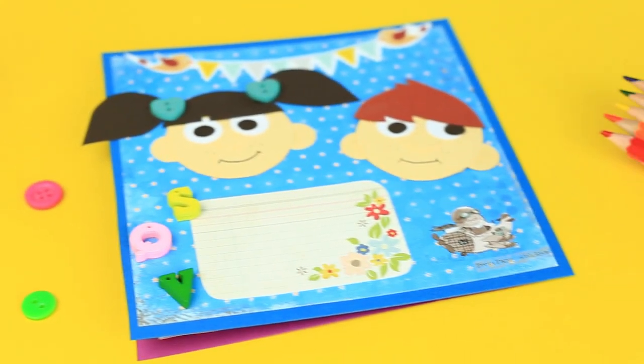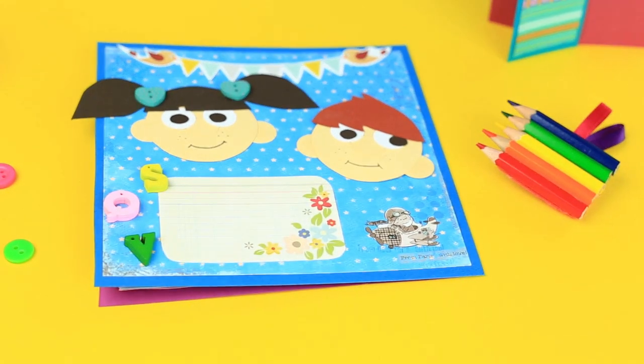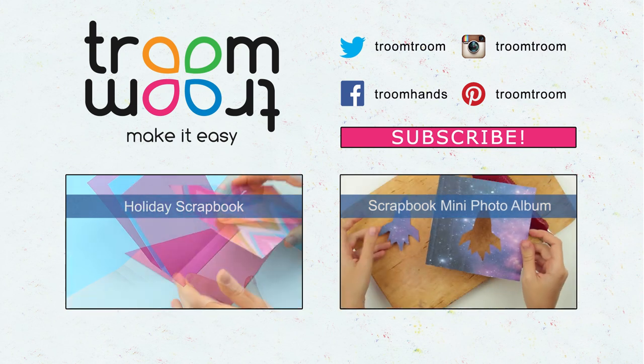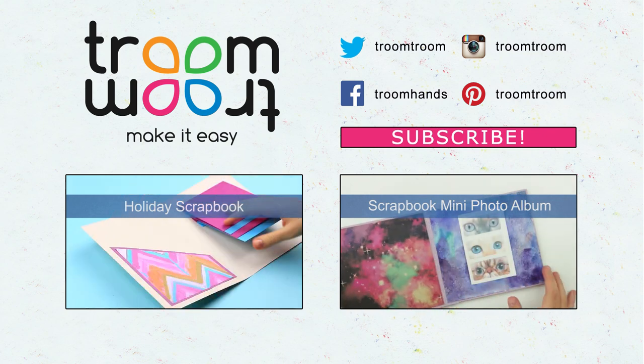Done! We've made an amusing kids' scrapbook to keep photos, notes, and kids' drawings. Feel free to comment and give your thumbs up. Be sure to subscribe to our channel to see new interesting tutorials about original DIY scrapbooks and cards.